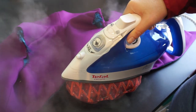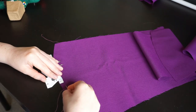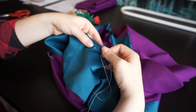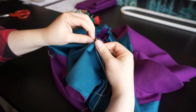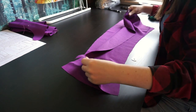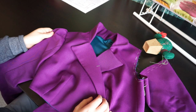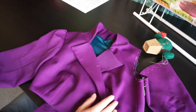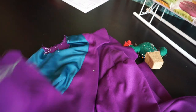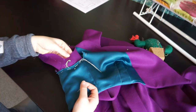Lined sleeves aren't something I've done often, and the way these will be constructed is extra interesting. We start by adding two rows of gathering stitches to the upper sleeve and a single row to the under sleeve. After that we set the sleeves aside and baste the lining and outer fabric together in the armholes, making sure all the seams line up nicely. Then we sew the sleeves together on the side seams — at the top, making sure not to stitch over the gathering stitches so they can still move freely.